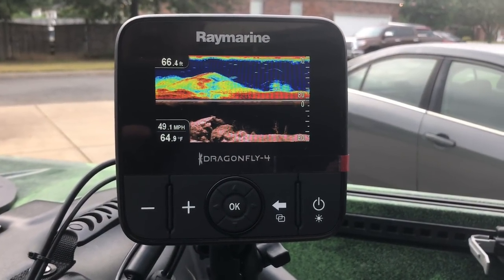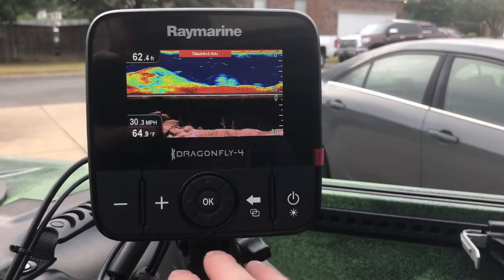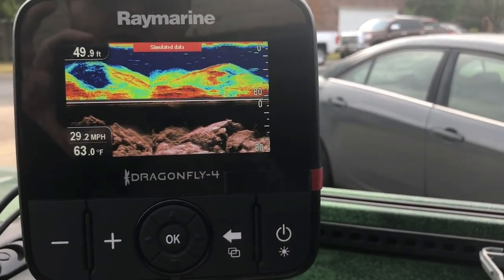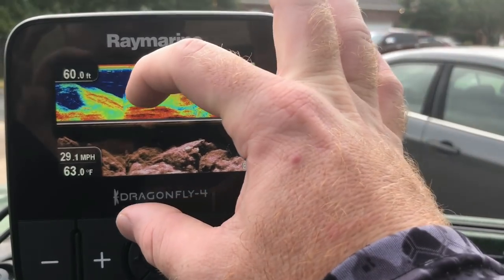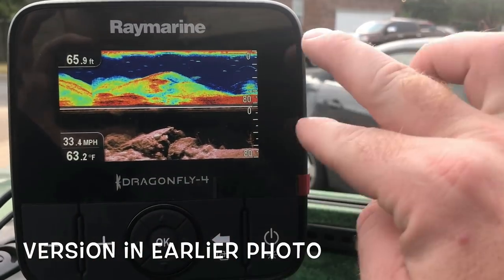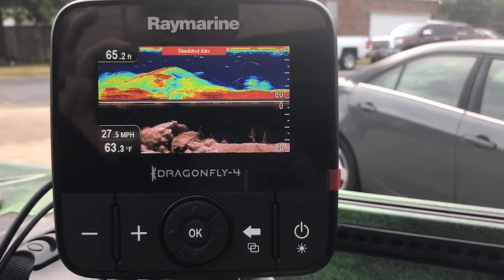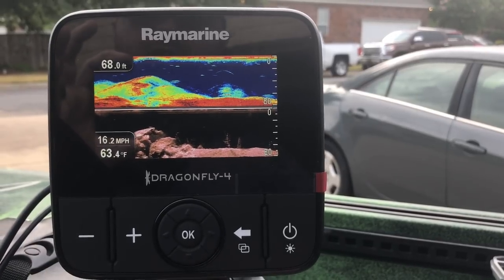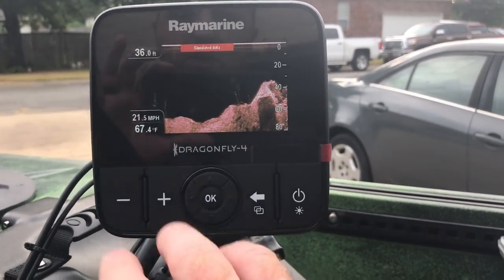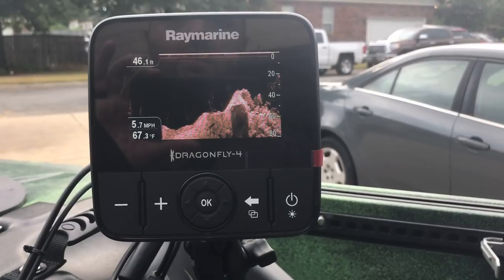This is why I love the Raymarine Dragonfly Pro 4 so much. See the buttons here? There's not many buttons to work with — it's very simple and easy, not 60 buttons you have to push. I like how the screen setup lets you see a lot more coming through live versus the Lowrance, where you only had like four seconds to see anything. With this one you have a lot longer time to view it when it starts fresh each time.